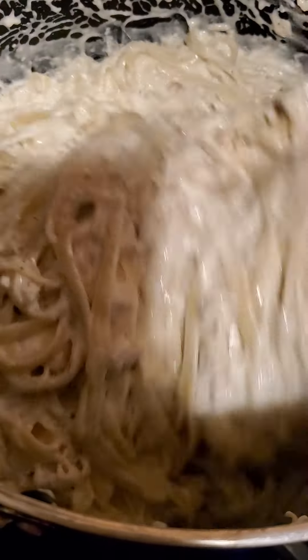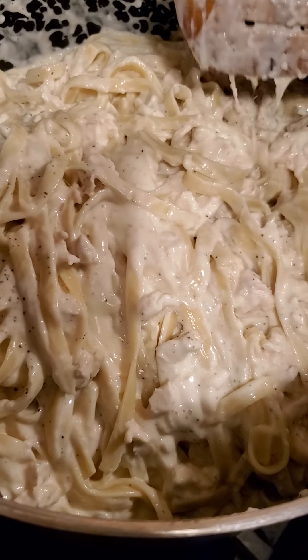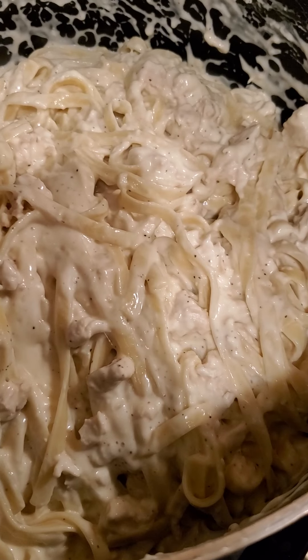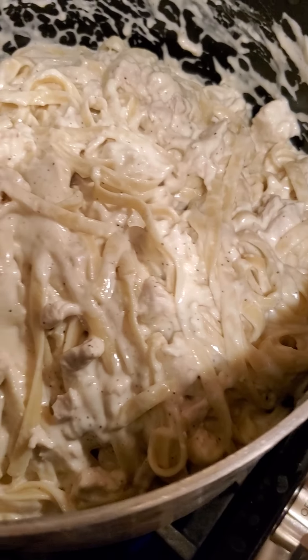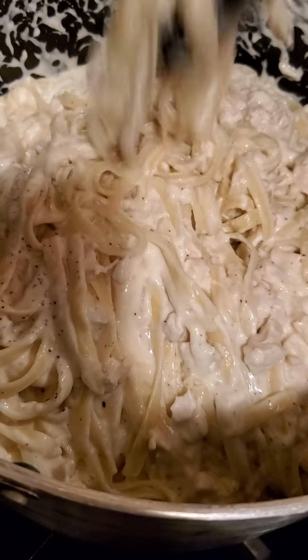All the cheeses and stuff look melted — that looks about ready. I am going to grab my plate and let you all see it.